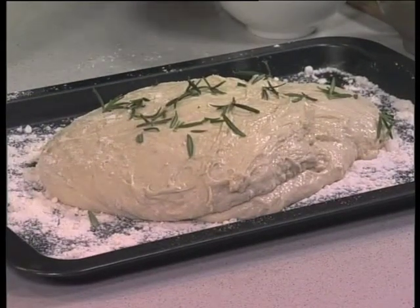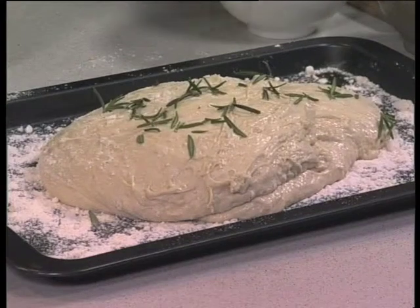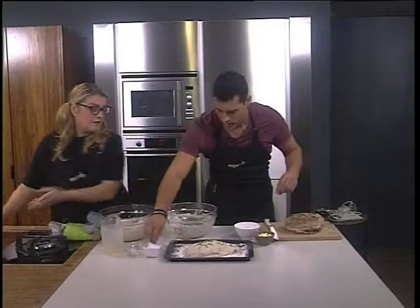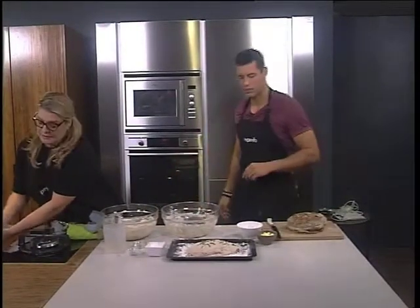A bit of coarse salt — Maldon salt — just sprinkled on top. Oh wow! And that's all. You can put it in the oven. Bake it for an hour at 220 degrees.